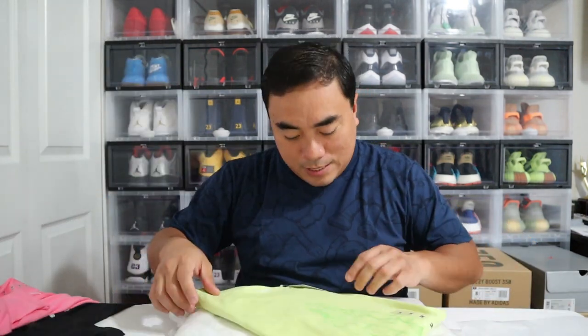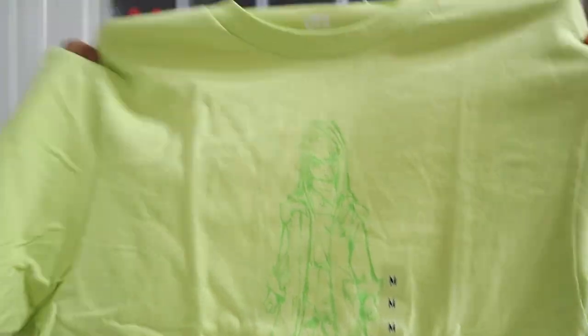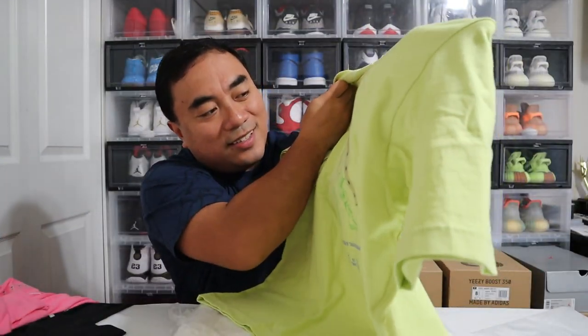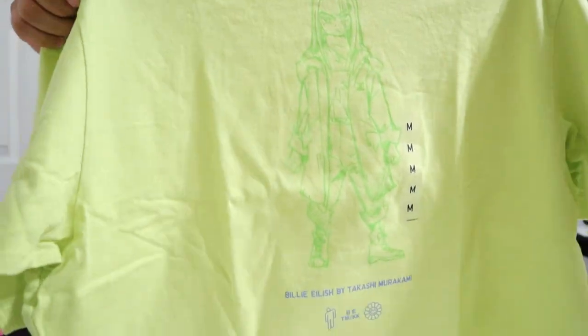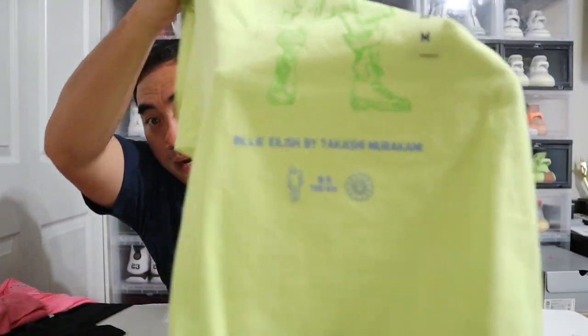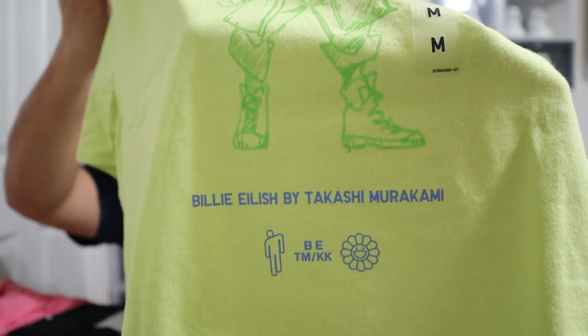One and two done — and this is a medium, for my wife. This one is a green color. There's a girl on it — maybe that's Billie Eilish, I'm not sure. The only branding and logo is in a blue color that says 'Billie Eilish by Takashi Murakami,' along with the logo again.